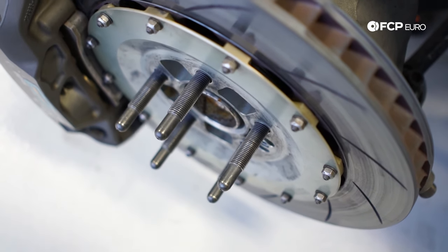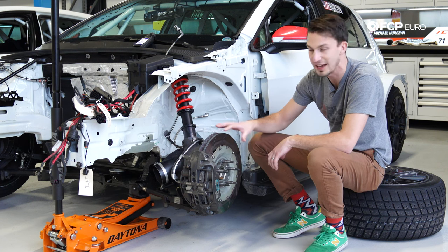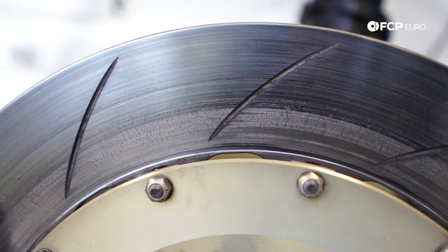The other thing you're going to notice is it has slots on the friction surface. These slots actually don't extend all the way past the edge — they stop before the edge. That is because this rotor gets so warm under braking that if the slots did extend past the edge, it could possibly start a crack and crack all the way through the rotor.